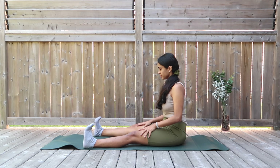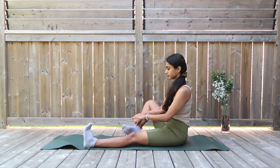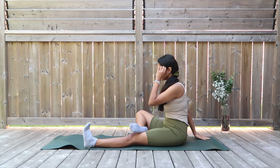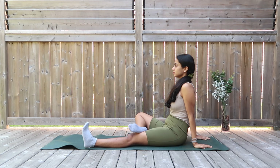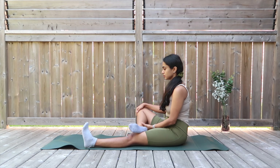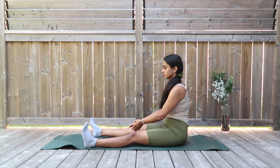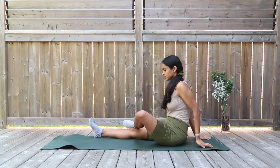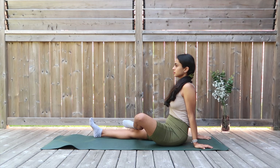Moving on to the figure four. Take one of your legs and place it right above your knee — don't place it on your knee joint. Take your hands behind and just hold it here. Try to press the knee down towards the mat, stretching for the piriformis muscle on the outside of the thigh. Switch to the other side, taking the legs out in a figure of four, and hold.